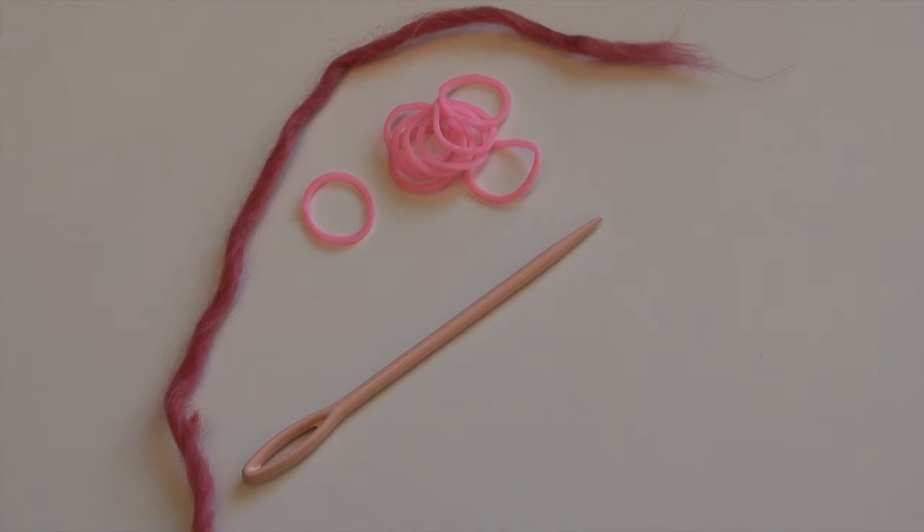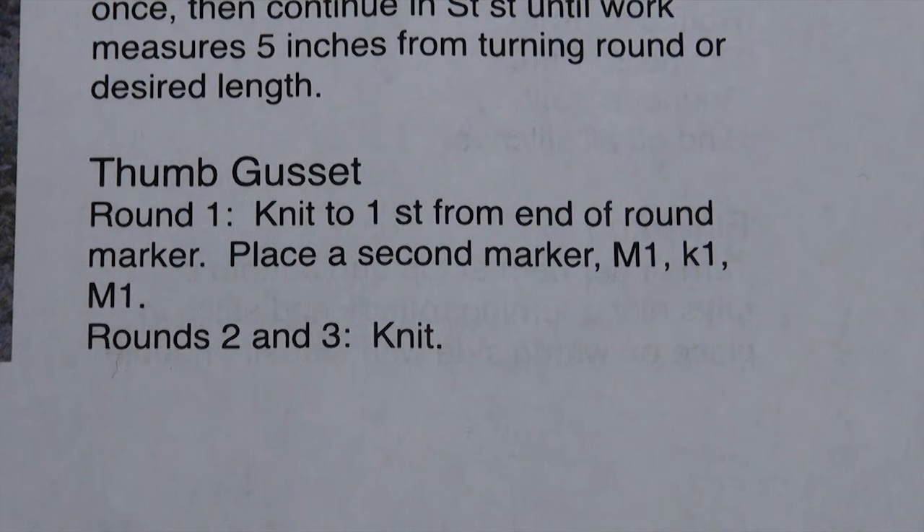Once we're done widening it out all the way, we're going to put those thumb stitches on a piece of waste yarn and ignore those while we continue to work through the hand.